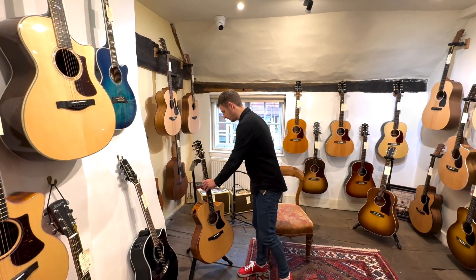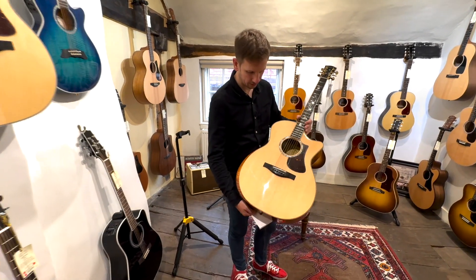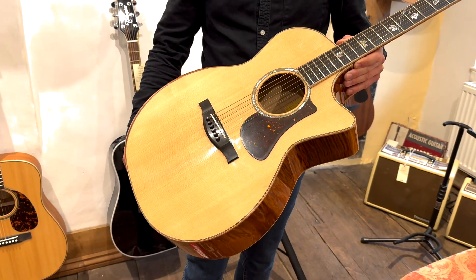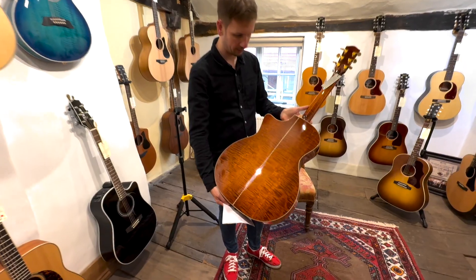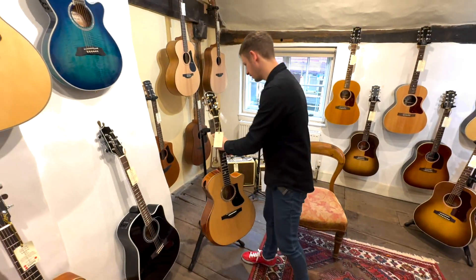First up we're looking at an Eastman guitar. This is the AC622CE. This is a gorgeous guitar — the woods alone look incredible, and on top of that you've got these excellent inlays as well that just look brilliant. Look at that flame maple on there. Let's head on through to the next one.